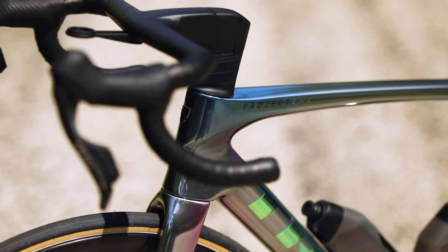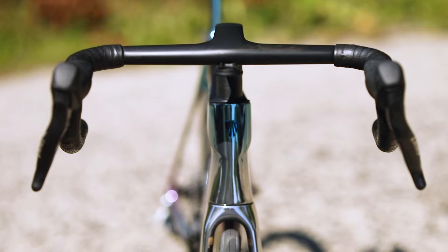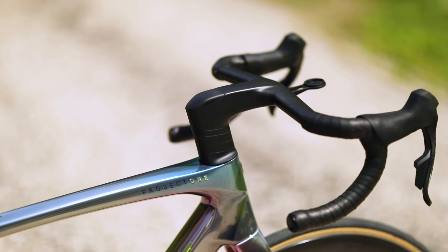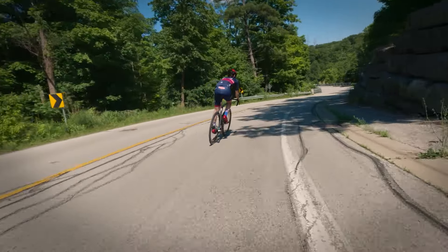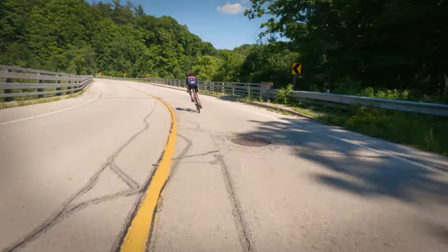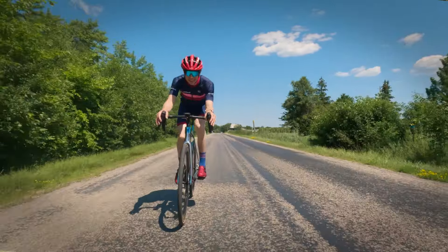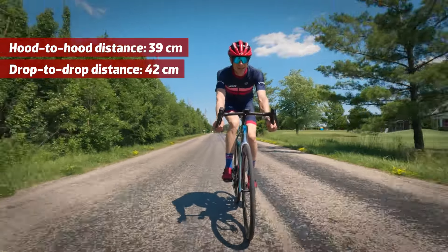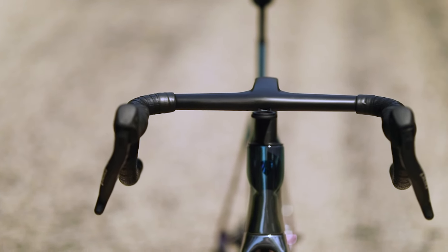The integrated bar and stem is very similar to the previous generation, however the top tube across the bar is a bit thicker — its job is to condition the air before it hits the rider's legs, slowing the air as it comes across. The hook-to-hook and hood-to-hood measurements are the same as the previous generation, with a three-centimeter difference: hands are closer together at the top for aerodynamics and a bit farther apart in the drops for control.